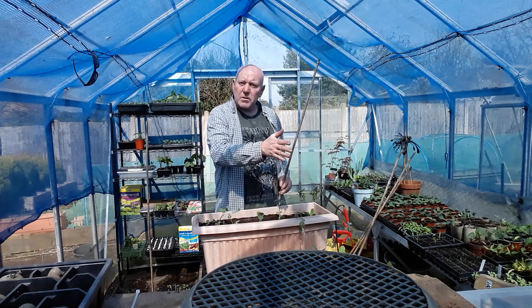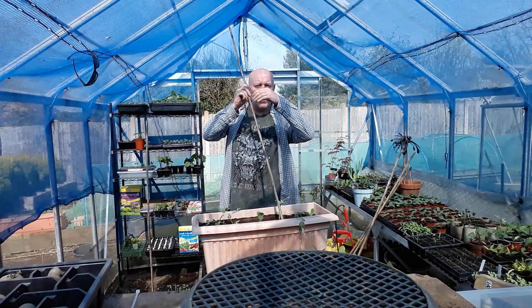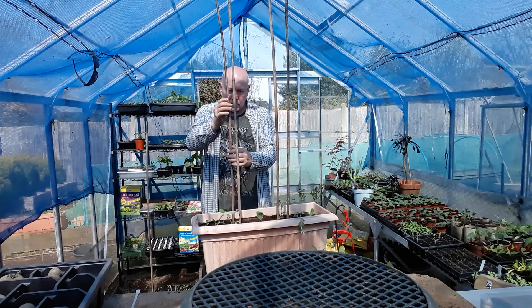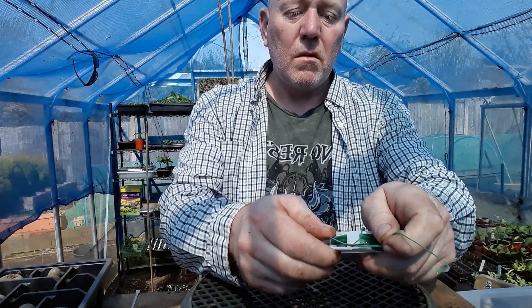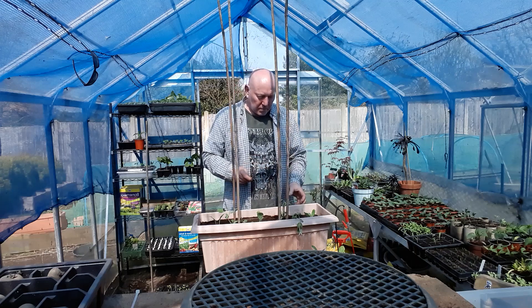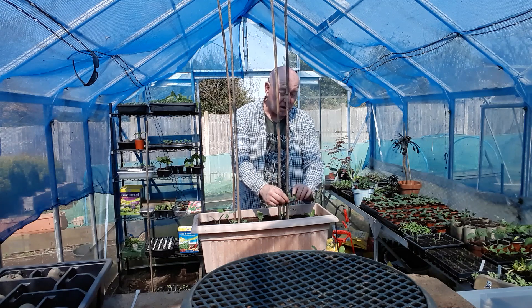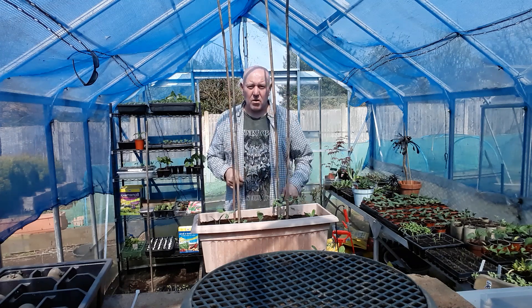Because these peas are obviously going to be growing up, we need to provide them with a little bit of support, so we'll just pop some canes in and then we can tie them to the cane as it grows. I've got hold of a few of these from Poundland and they're perfect for tying up your plants - they come on a reel and all you need to do is pop it into its own cutter. You get two for a pound from Poundland. Then all we need to do is just twist it once around the plant, but not so tight that it might pinch the top off.